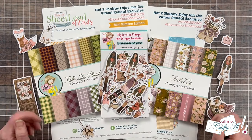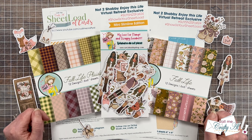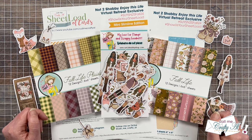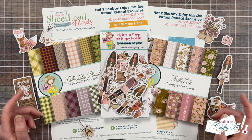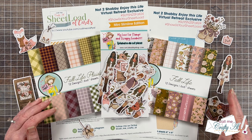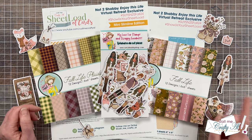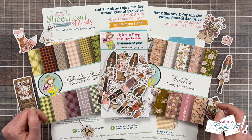For my class, I'm going to show you how you can create cute, quick, and easy mini slimline cards with pattern paper and ephemera. As a bonus, I will be providing an exclusive sheet load of cards printable to all registered attendees. If you plan on registering or you already are, make sure to keep watching so you can find out how you're going to get that printable sent to your inbox.